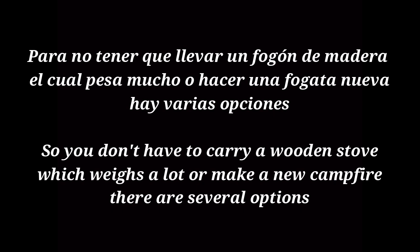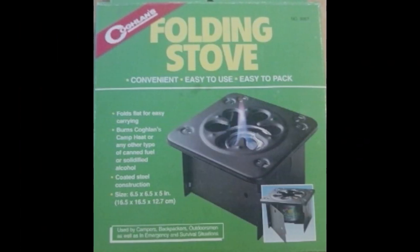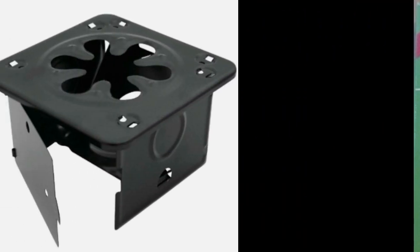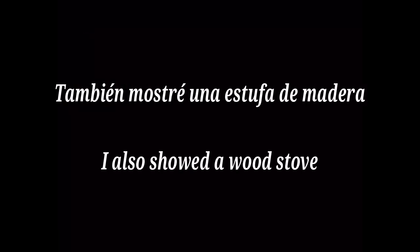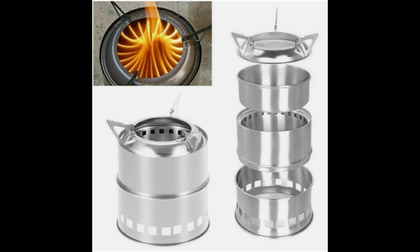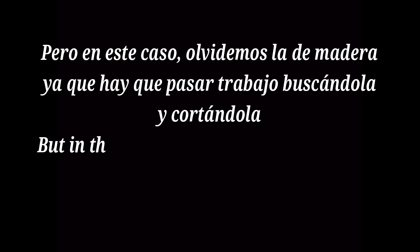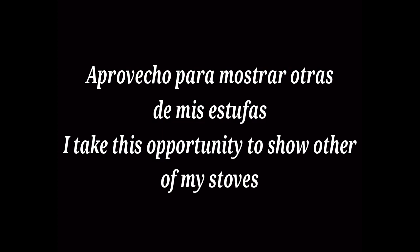Comencemos. Para no tener que llevar un fogón de madera el cual pesa mucho o hacer una fogata nueva, hay varias opciones. ¿Recuerdan las estufas de campamento que les mostré anteriormente? También mostré una estufa de madera, pero en este caso olvidemos la de madera ya que hay que pasar trabajo buscándola y cortándola. Aprovecho para mostrar otras de mis estufas.